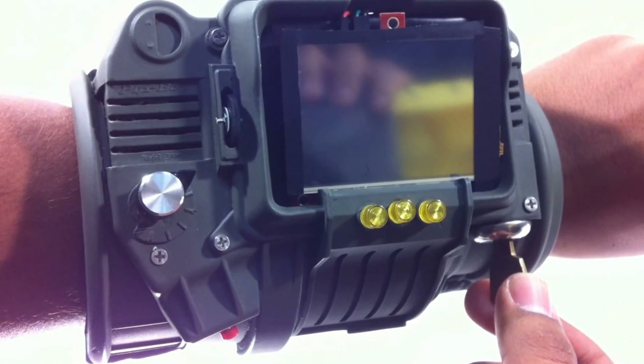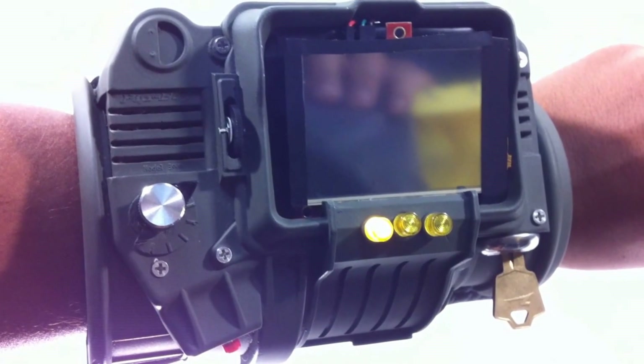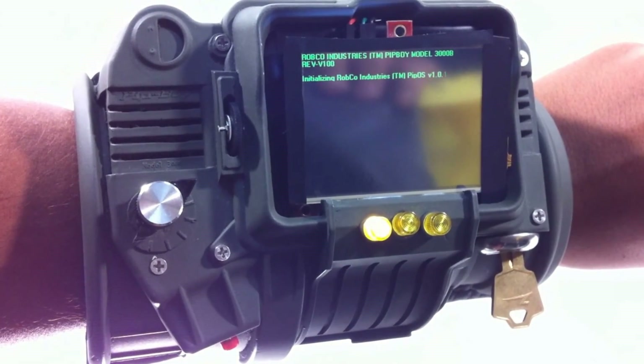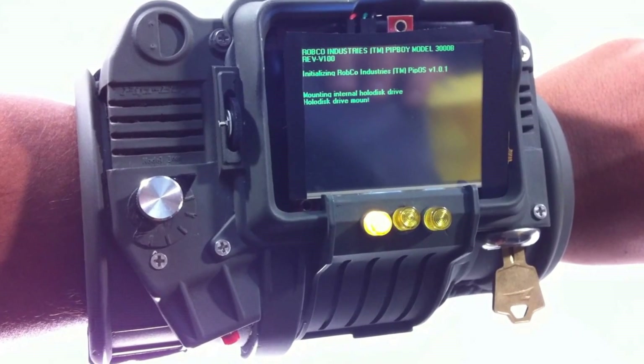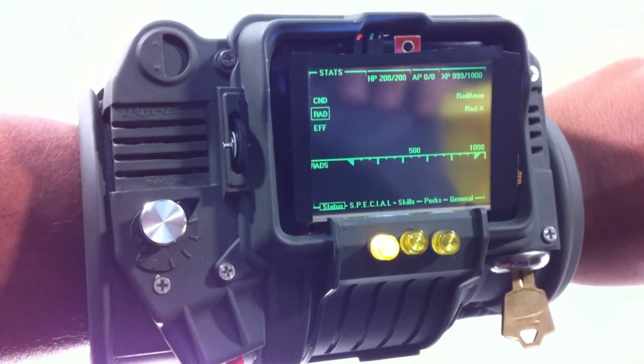Hey there everyone, just want to show off my new Pip-Boy 3000 Model B. Let's try the switch — I decided to use a key lock because the in-game Pip-Boy doesn't seem to have a power switch, so I made my own so you can see the boot screen.